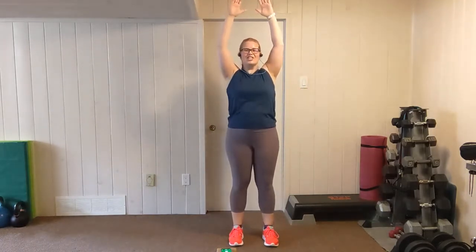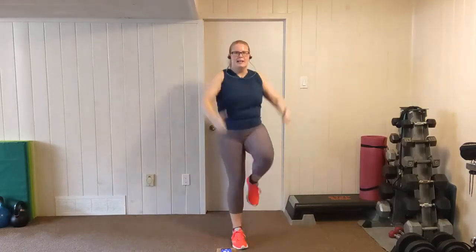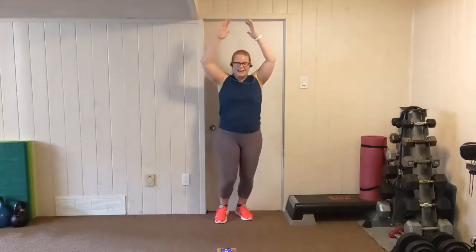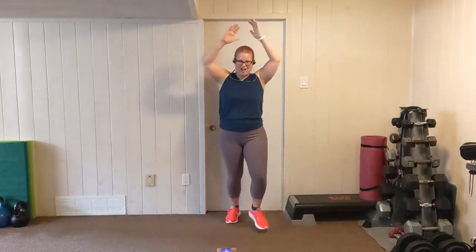Shake it out, we're going again. Give yourself a bit of room to move back. Arms up, lift the chest. Step back, knee. Step back, knee. Keep those arms elevated. There might be a little bit of shoulder fatigue here. Keep pushing if you can. Three, two, one.